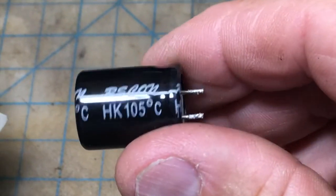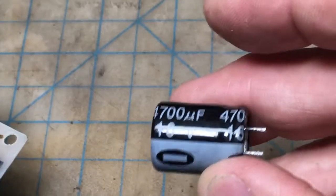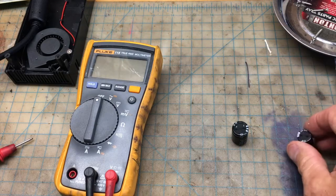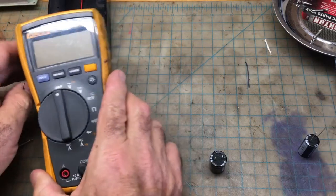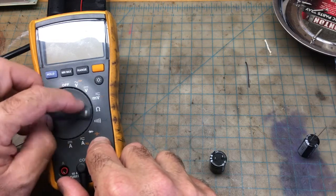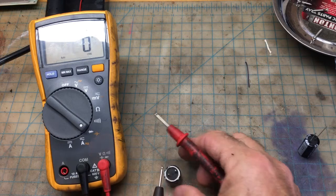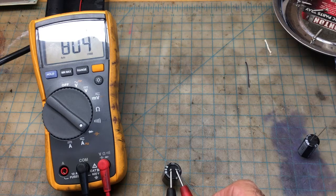Let me show you how to measure the microfarads on a good capacitor and a bad capacitor to see if the capacitance is up to par. You need a multimeter like this — turn the range down to microfarads, that's what you're going to read. This capacitor is supposed to have 4,700 microfarads. Red on the positive side. And it's reading 825, 804, 770 — pretty much all over the place.